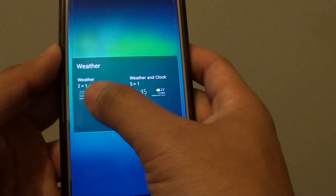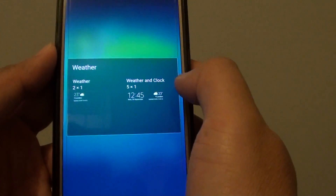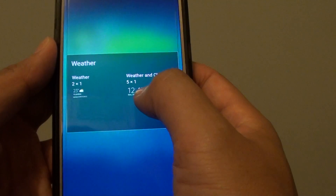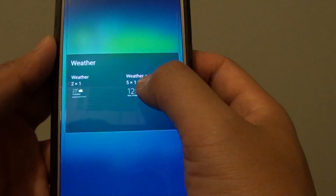There are two different types of widgets that you could choose: either a small one or a large one. The large widget also has a clock at the bottom. So if you want to use the large one, you can choose weather and clock.